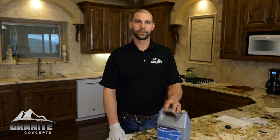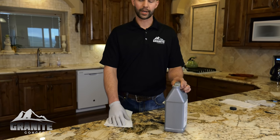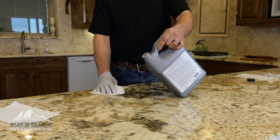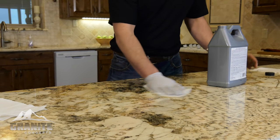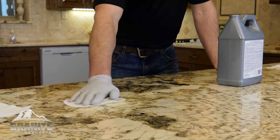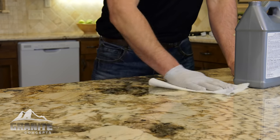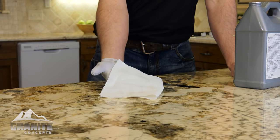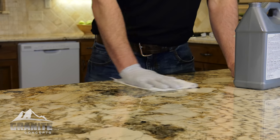This is a sealer that we use. You can find it at Home Depot and you can buy it in smaller quantities as well. You just pour the sealer onto the countertop and wipe it around, coating the surface evenly, then wipe it off with a dry paper towel and continue wiping until there's no residue left on the paper towel. And that is the process of resealing your countertops — it really is as simple as that.